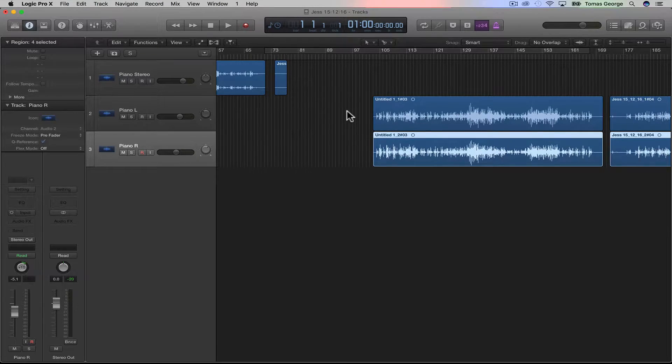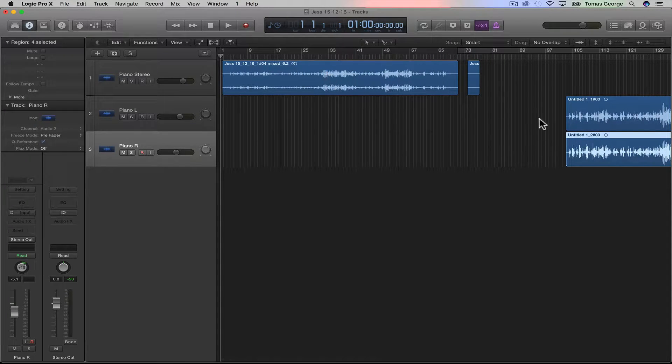So in this project you'll notice this stereo bounce. What I basically did is I joined the two mono tracks. You can do this by hitting Command and J to create one stereo track.